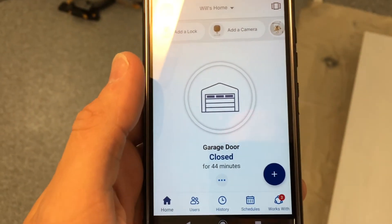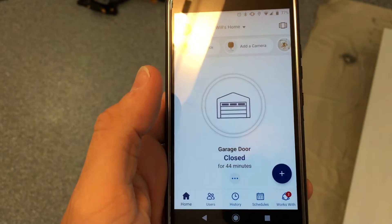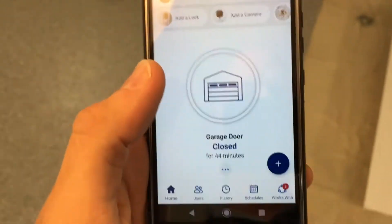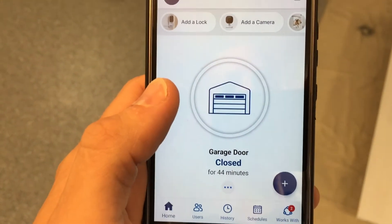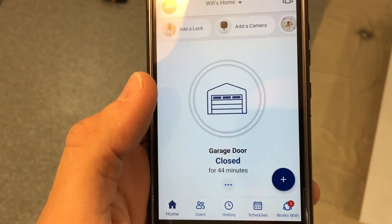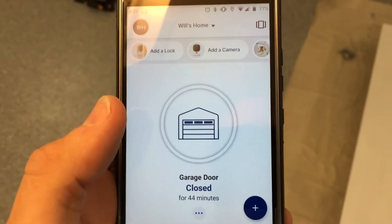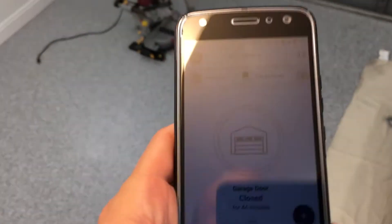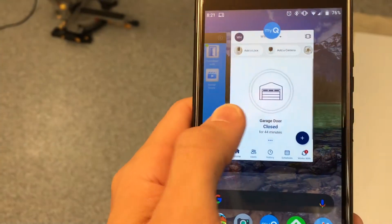We've got the MyQ app, which does open and close your garage. It actually has a nice safety feature — so if you're remotely closing it, it flashes the opener lights a bunch of times as a warning that something's about to close. The Insteon does not do that. So again, Insteon is probably not needed, but we're going to set it up anyway.